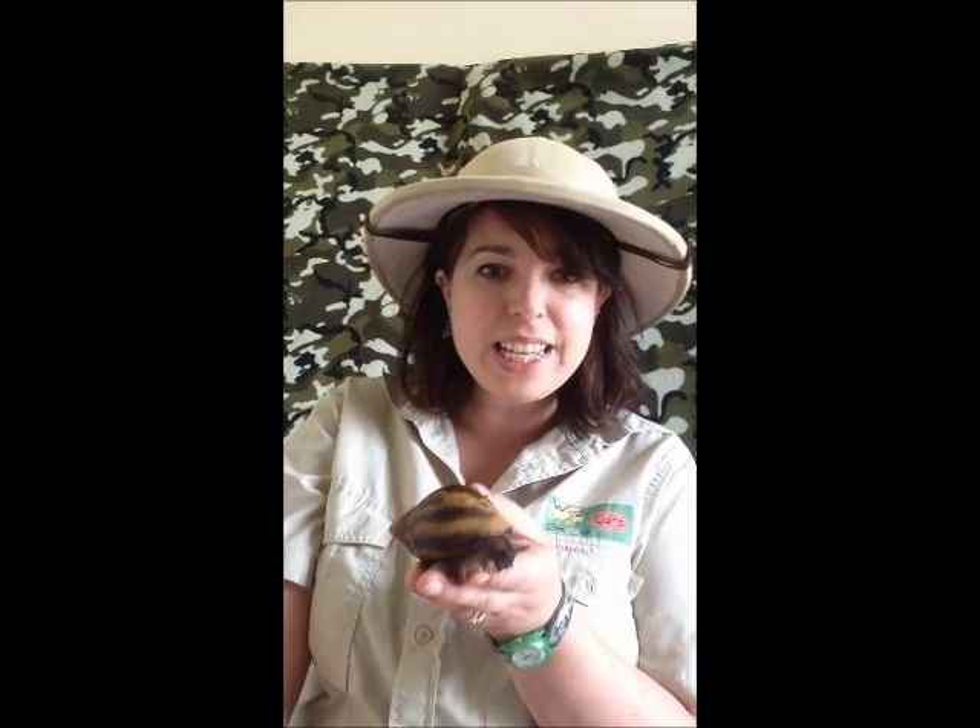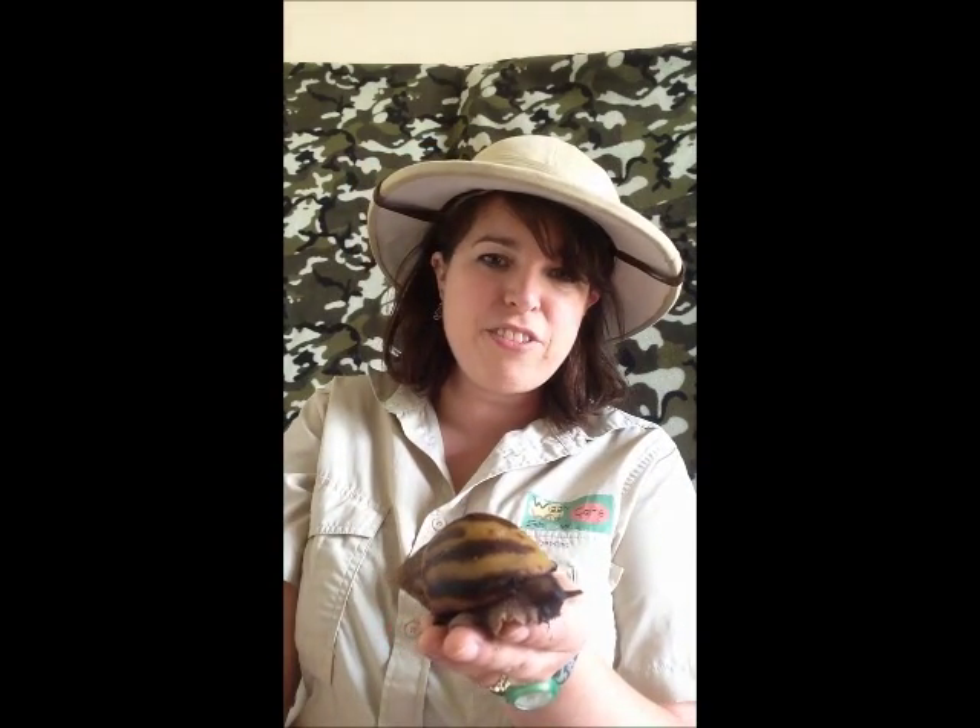I know this one doesn't look the biggest, but this is the biggest species and these ones grow up to 30 centimetres. This is a tiger snail, and these ones have banded stripes in their shell and as you can see their skin is very very dark.